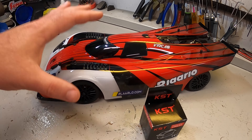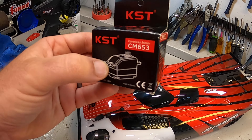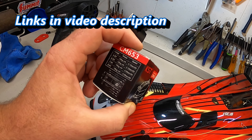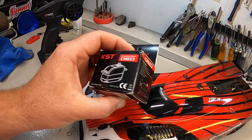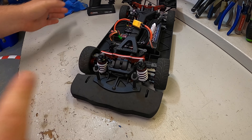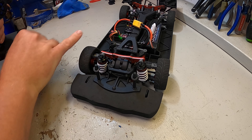In this video we are checking out the KST-CM653 servo. We're going to be testing it versus the stock one that comes in this Rlaarlo just to see how good it is. This is a super lightweight low profile servo, still 12 kg at the 6.0 BEC voltage. Low profile reduces some weight and can be a nice upgrade for some vehicles.